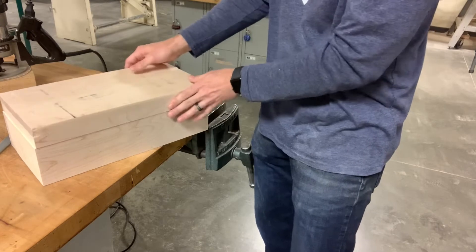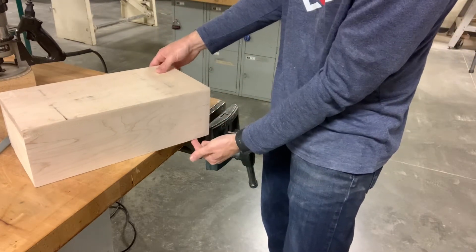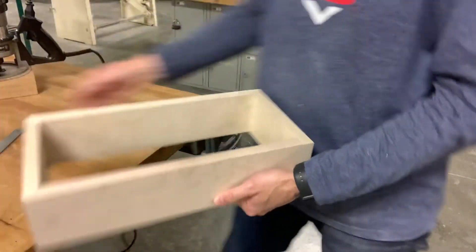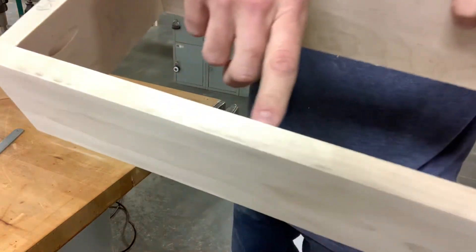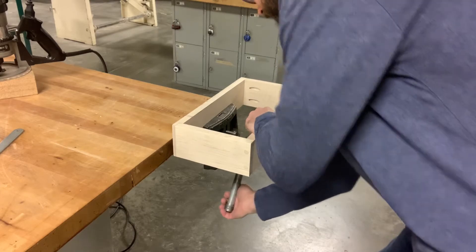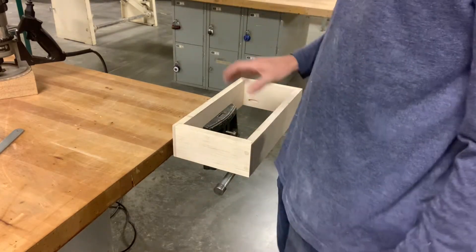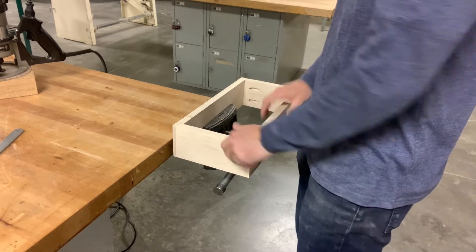Since you have your lid cut off, make sure you are routering at the bottom of the box for the rabbet — turn it upside down. Those labels where we wrote 'bottom' are going to come in handy so you don't accidentally router the wrong side. It's clamped in the vise so it won't move while we router.